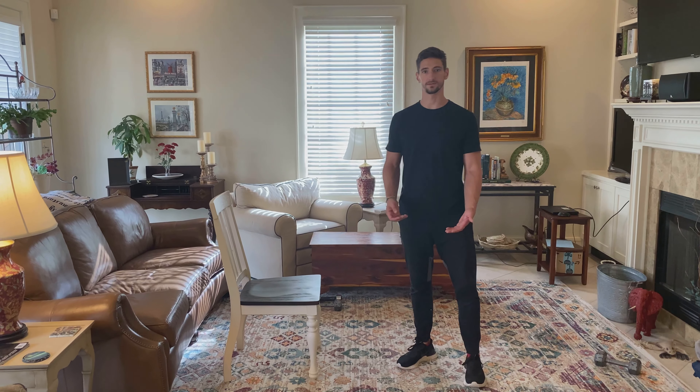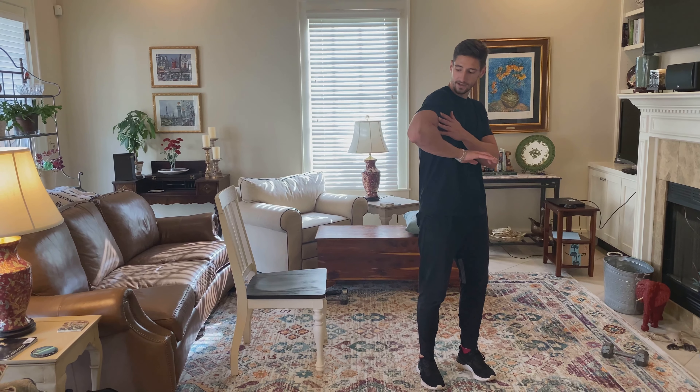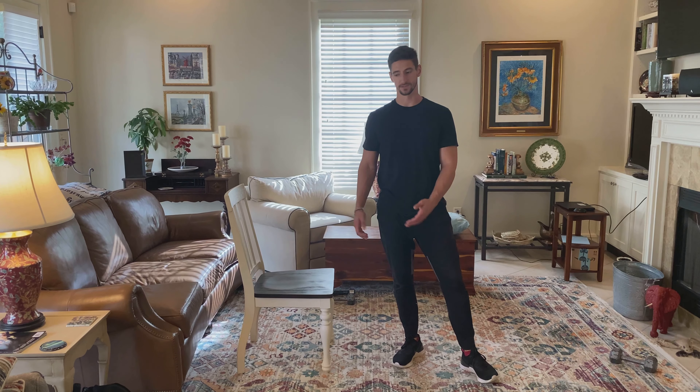Chair dips. This exercise is going to work the tricep. We're going to start here and extend out, and you can do this on any surface in your house. I've done it on tables, couches, chairs, but for this example we're going to use this chair here.